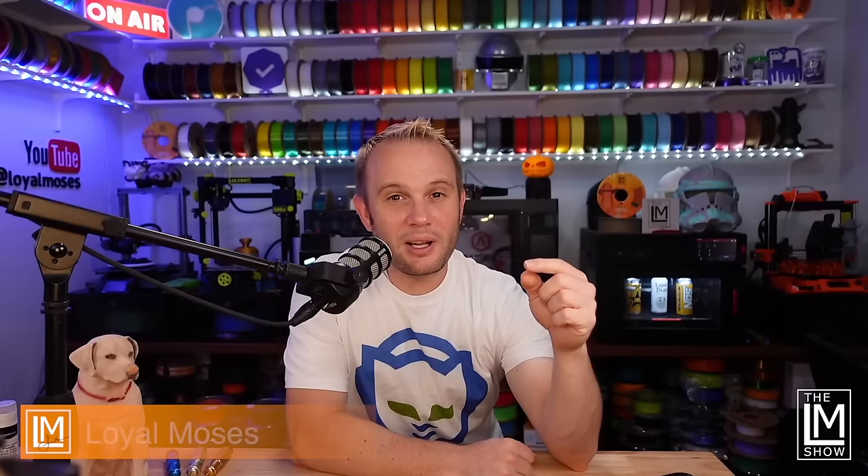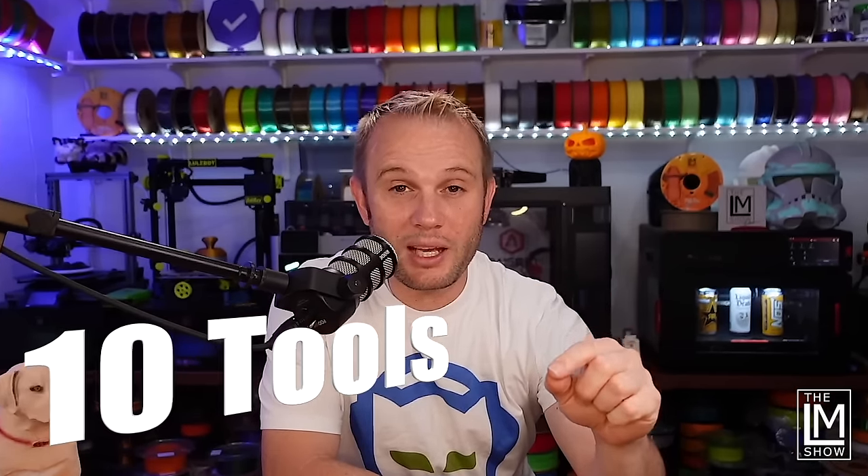If you're like me, we spend a lot of time and money on our 3D printers and on our filament, and there's nothing worse than it being 3 o'clock in the morning and not having the right tool for the right job. Stick with me and I'm going to go over 10 tools that I use to keep my printers alive and my projects going.